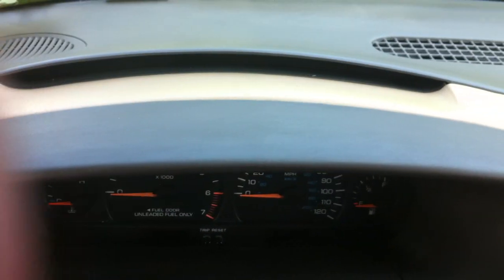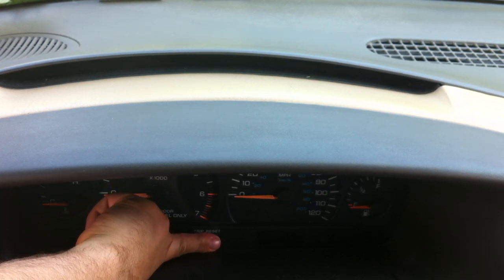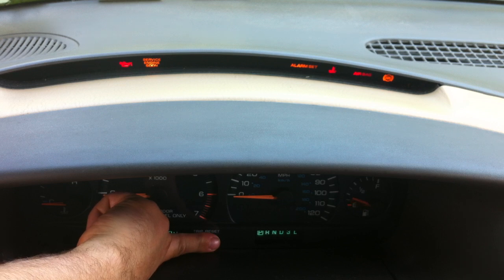Basically you just push in the trip and reset button, as I just did there, and turn the key to the start position. You'll hear the beeping noise when it's starting.